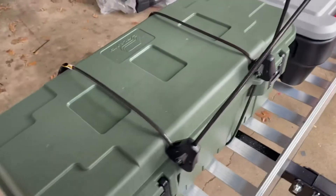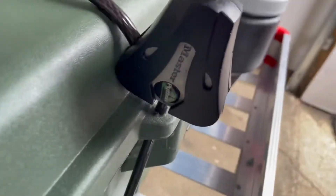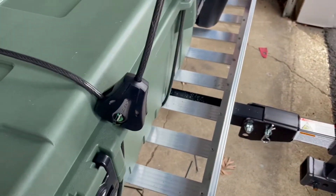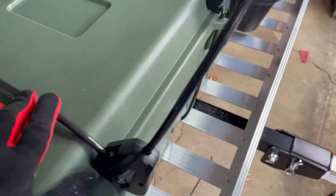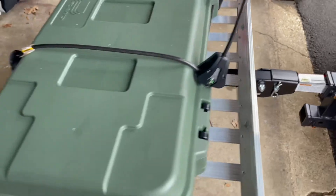Not everybody has cable cutters or bolt cutters with them. These are pretty nice Master Locks. I got them on both sides — I had to drill the holes out a little bigger on both sides. And I didn't just do it for theft prevention; I did it to keep the case in place while driving.